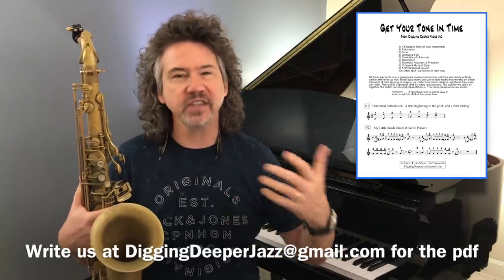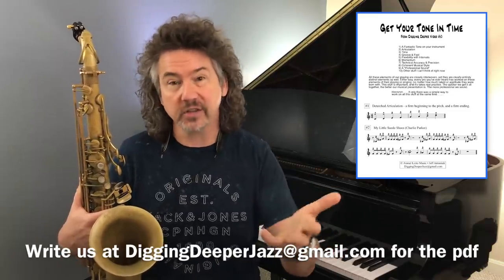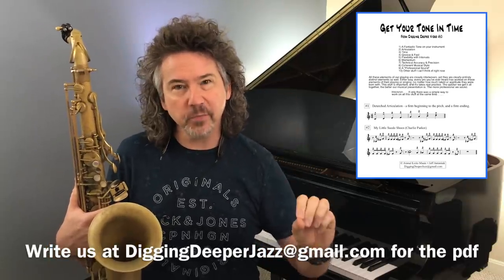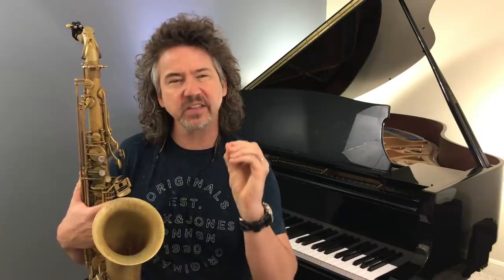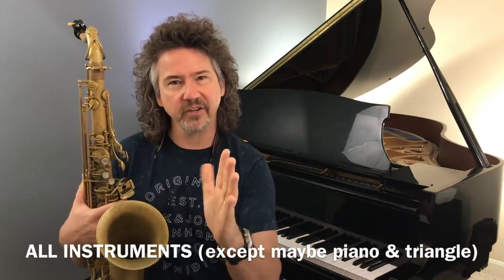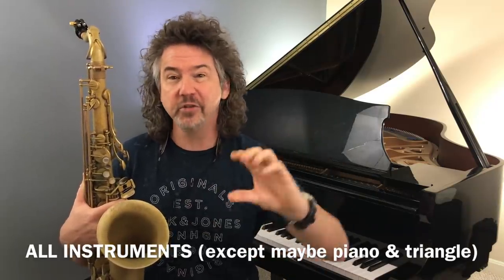I've been using it for years, and just in the last week or two, I got a student — a semi-pro adult student, like so many of you out there — adult amateurs, adult semi-pros. This guy's been studying with me for a while, playing in lots of different big bands and jazz small groups. There was something with his tone that was sort of saggy but not flat. He had a great sound, but it was lacking some focus, and this exercise solved it. And by the way, not just saxophone — this is for trumpet and flute and all these other instruments.